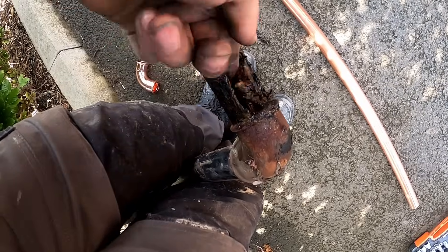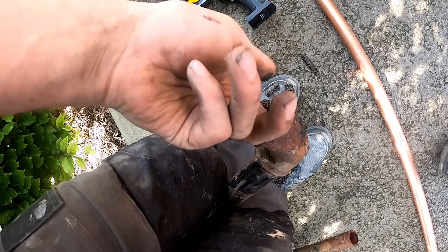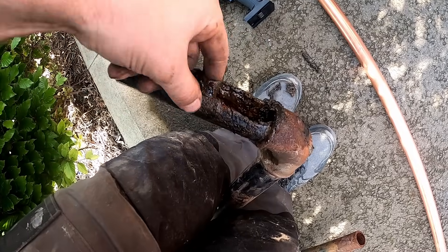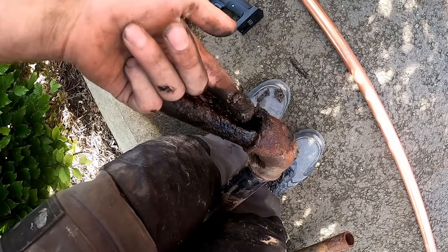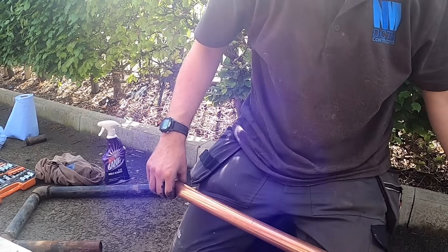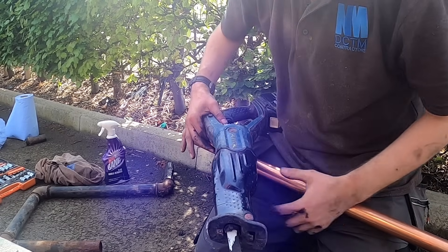On a scale of 1 to 10, I would say that was knackered. Look at that, it's completely, completely gone. There's nothing left of that pipe. It's rotten.